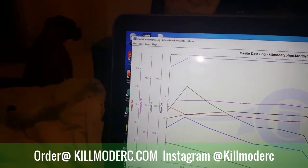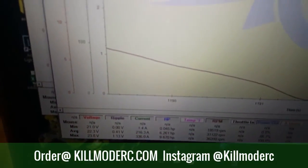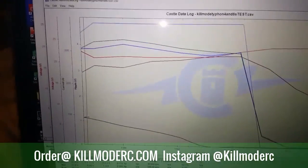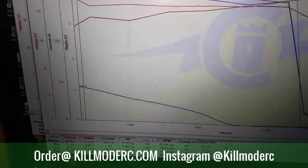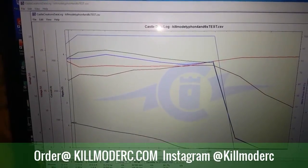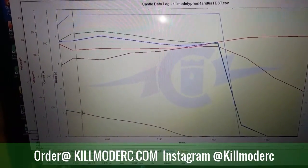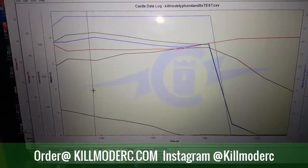Here's my 6S run, same setup. This is 6S as you can see. This is building into throttle — this is where most of your voltage ripple is going to be. Even here building into the throttle, I'm just over one volt of ripple, which is really good — that's about 4%. Castle says you should be below 10%. This is about a two second run from end to end, just really zoomed in so it looks a lot longer.